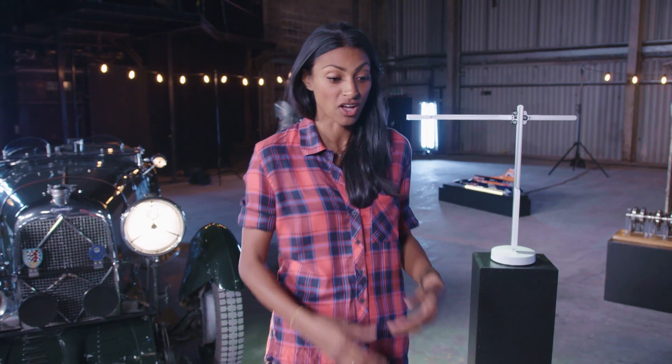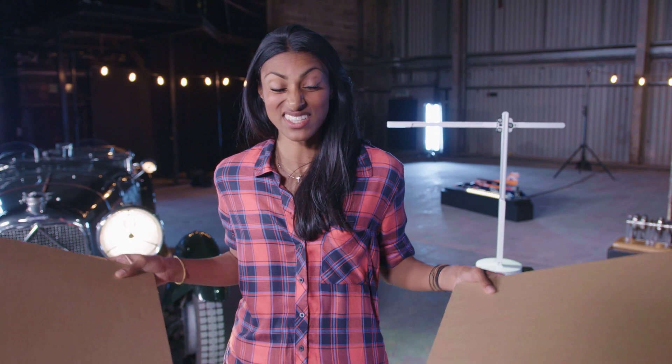Engineers go through many stages from sketching to prototyping, often using cardboard to begin with. And when used in the right way, this stuff can be remarkably strong.